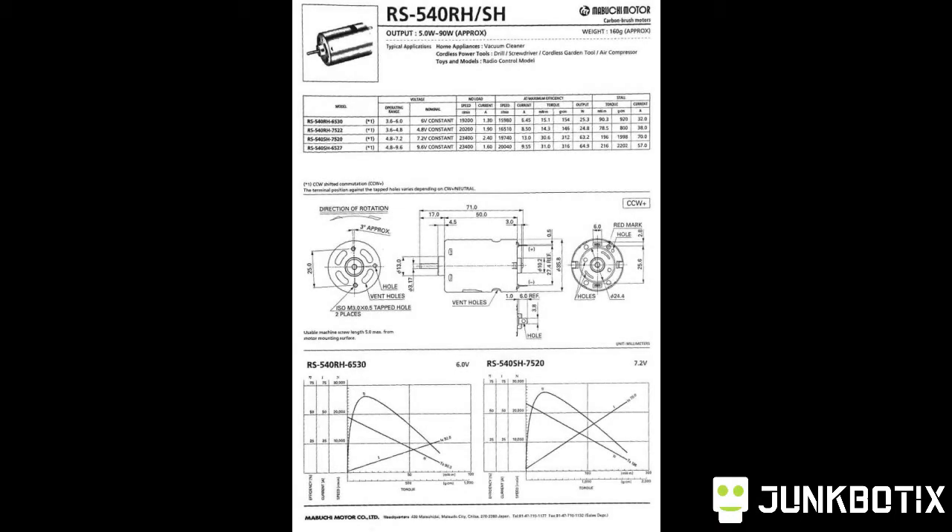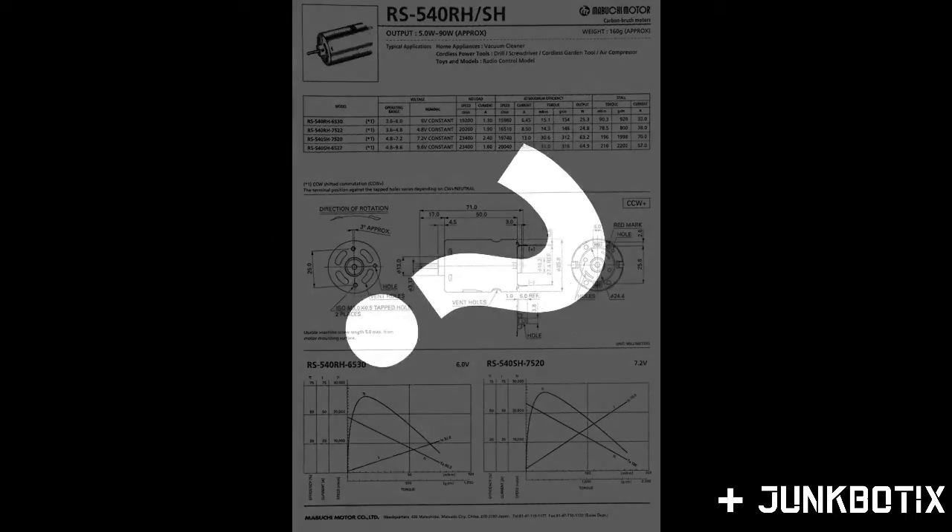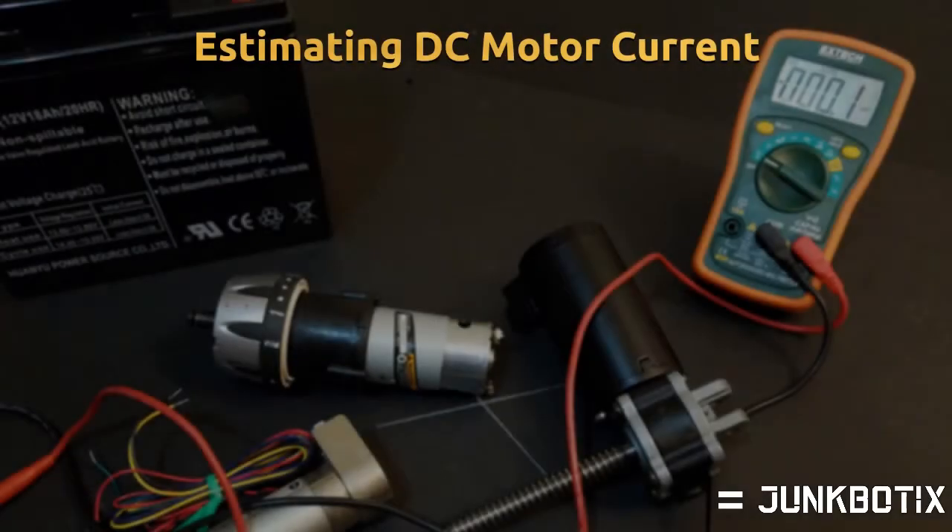Before you can select the batteries for your robot, you'll need to estimate how much current the motors draw under a load. Once you have an idea of this, you can select the right batteries to deliver that current for the runtime needed. The easiest method is to consult the data sheet for your motor, but if you can't find one, you can take measurements and calculate the stall current, which will give you a good enough estimate to select the right battery.